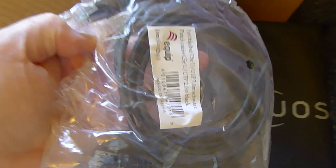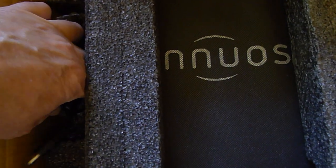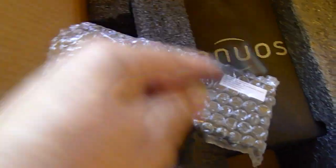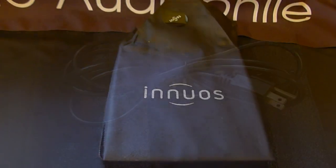This is the interconnect that you can use. And we're going to get to the power supply. So this is the power supply that does just that for the unit. And of course, Inuis also supplies the other end of it that goes into your plug. Here it is in its nice bag.